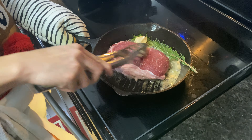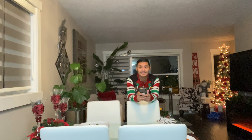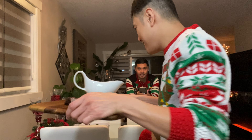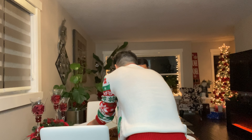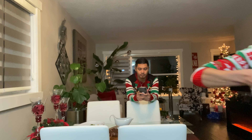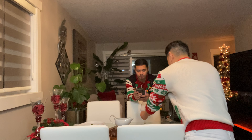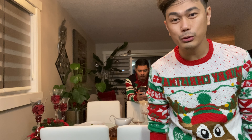Our Christmas dinner is ready! We have steak, steak with gravy, our pasta, and the veggies. We'll also have dessert later. We have red wine, of course — we'll have a red wine. And since the party is closed, we will do video chat.